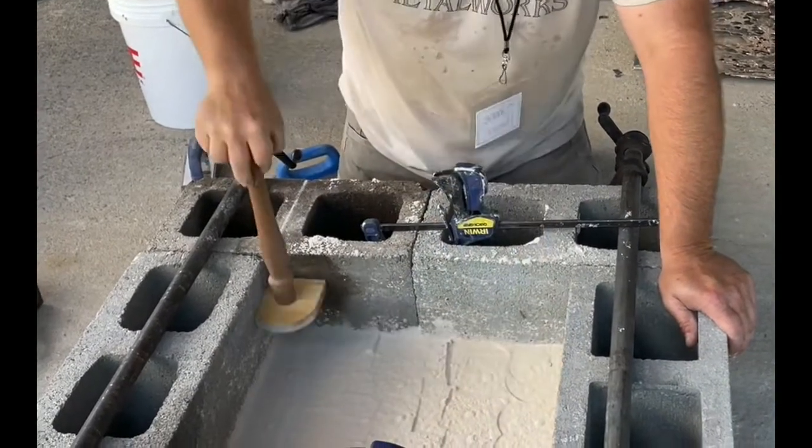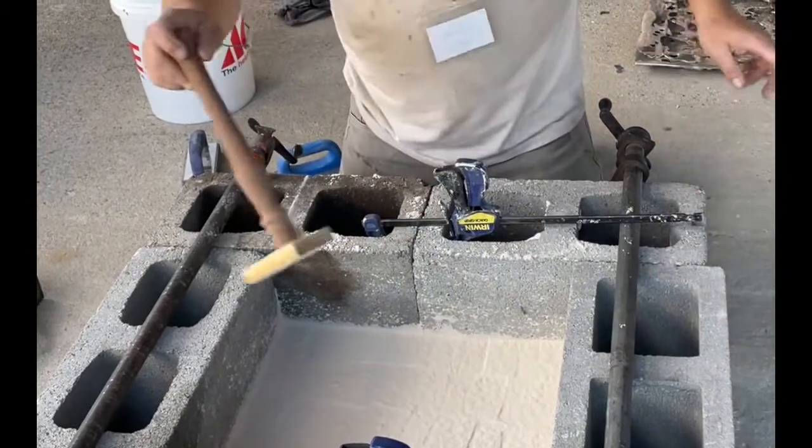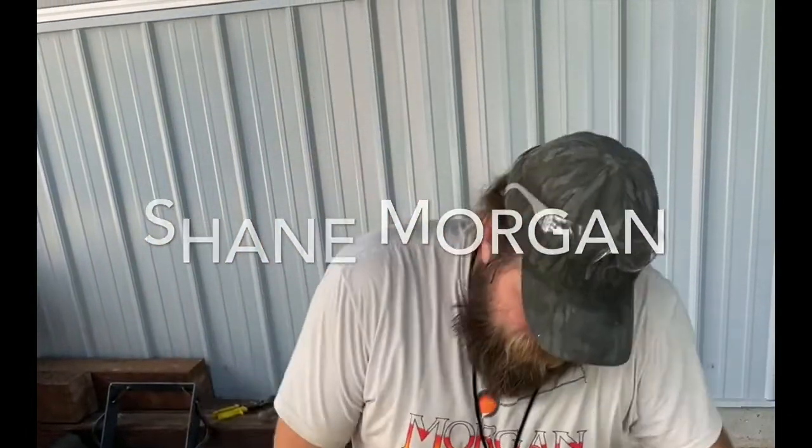Yeah, I changed the pattern — going like this, more or less just to keep me from going crazy. If you camp too long, that chemical reaction is going to start to harden and then you're breaking the bond.